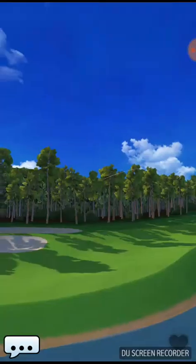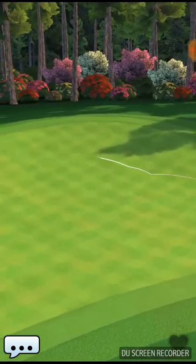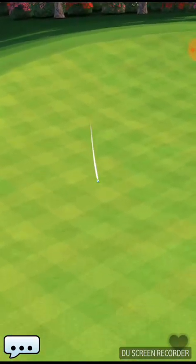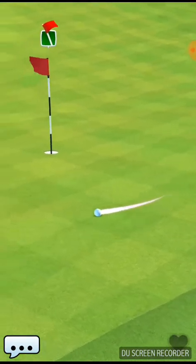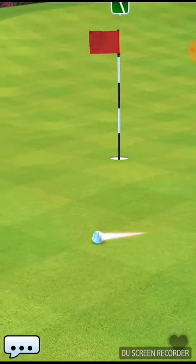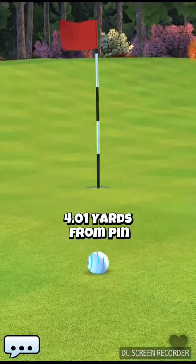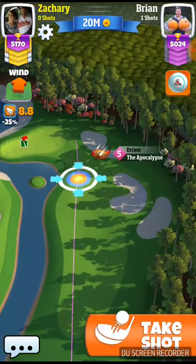Looks pretty good from my viewpoint. I try to do something similar. Sometimes I actually use topspin. He used one bar of backspin. Sometimes I'll even play it with topspin and use a lot of ground. But since it was downwind, I probably might have went even and just did no bars. So I'm going to show you what that looks like.